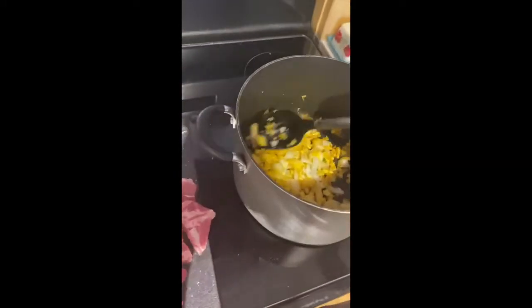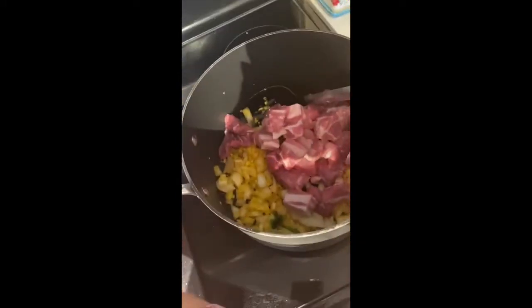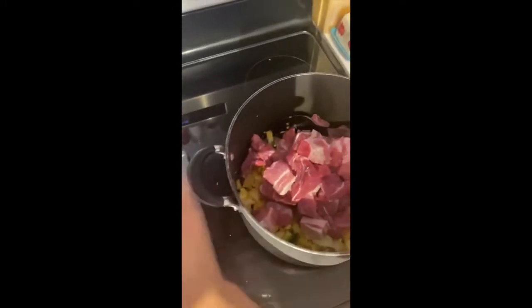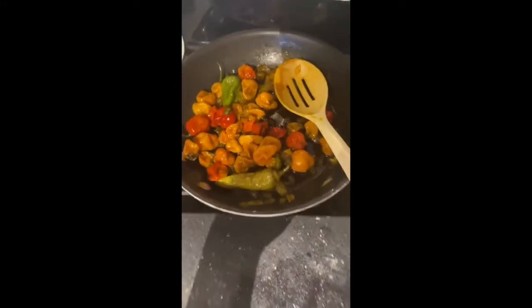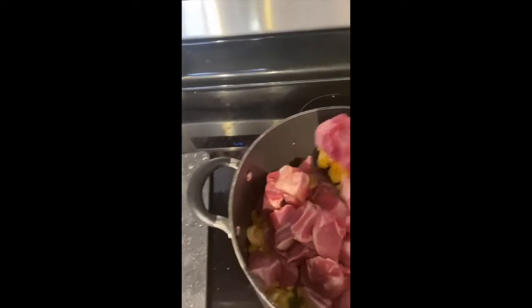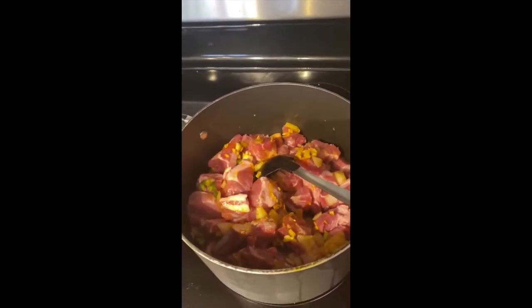Alright, so here's the meat. I also made some habanero — it's really spicy — but I'm not gonna put that in my adobo. It's just there in case anyone wants it really spicy; they can just add that to their own adobo. So right now I'm basically just browning my pork.